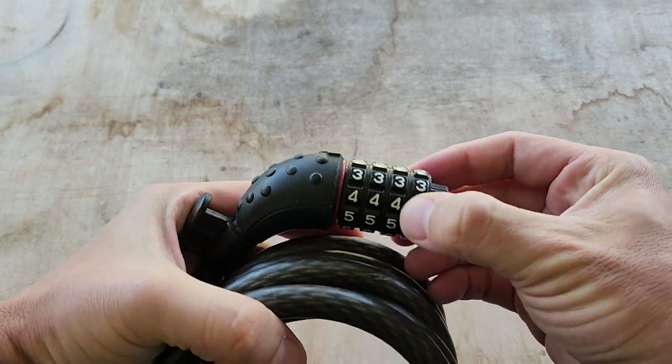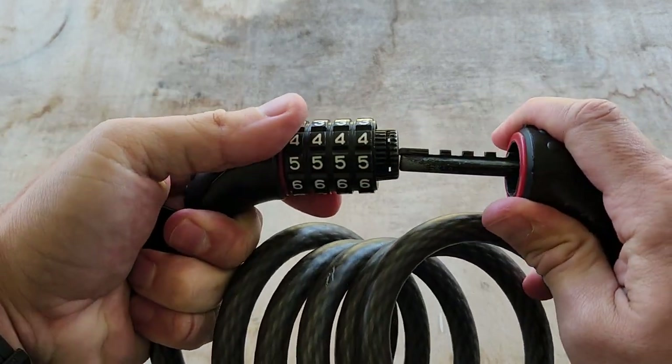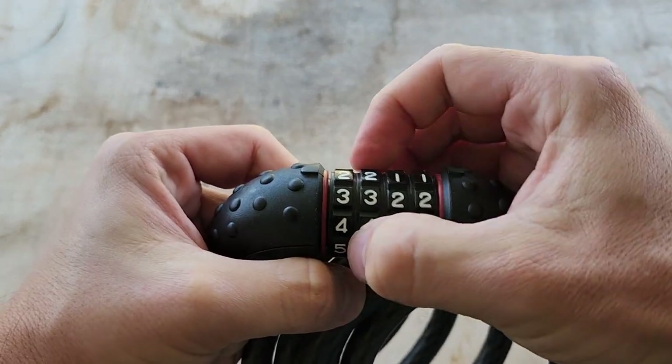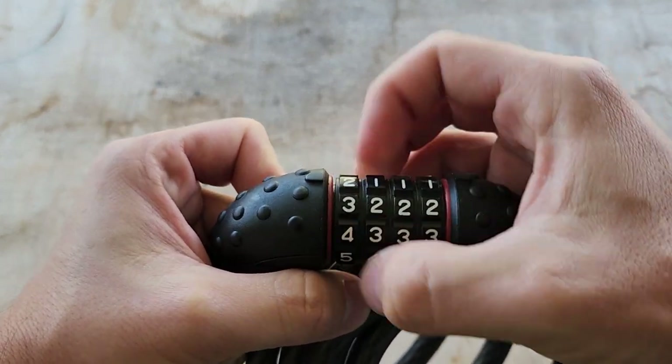The digits are nice — they feel nice and secure. They're not mushy or anything. They have a nice feel; they fall into place nicely.